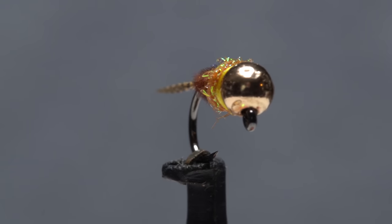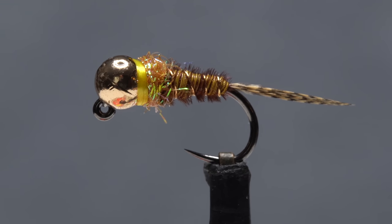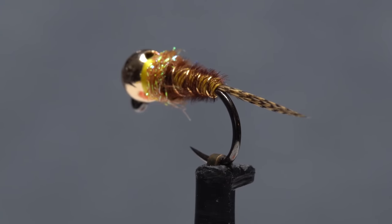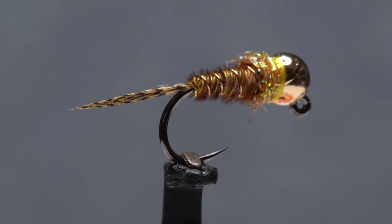This fly, that I call the KLG Sulphur Frenchie, is designed specifically for fishing in the Kenlockwood Gorge in northwestern New Jersey during early summer, but I think some of you might find it useful elsewhere as well.